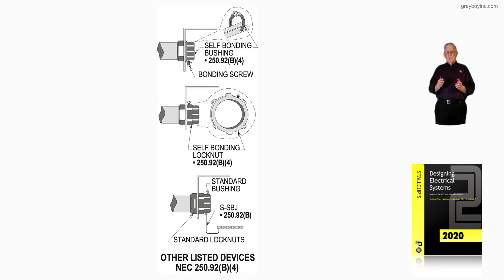At the very bottom, we have standard locknuts — meaning there's no screw or no means to bind any one of the locknuts or bushing to the enclosure. Then we would have to have a metal bushing with a lug on it, and a bonding jumper would be installed in accordance with 250.92(B). That's what illustration 16-96 is showing — other listed devices that could be used to bond and ground raceways into the service equipment enclosure in accordance with NEC 250.92(B).